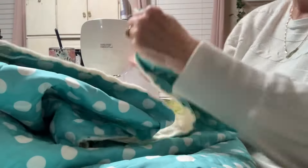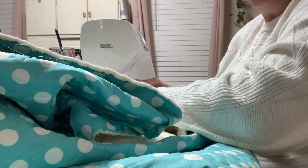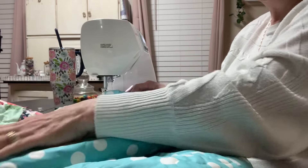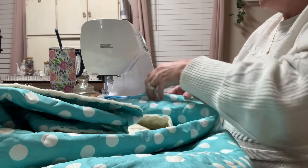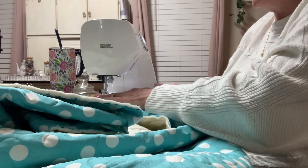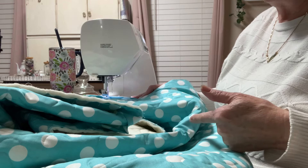I've got several videos out there on binding, so if you have any questions, they're step-by-step, easy-to-follow binding videos, so check those out. Now I'm going to stitch all the way around this until I get right back to where I started, and then I'll come back to you.